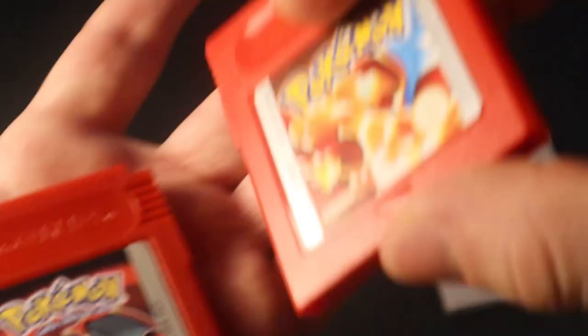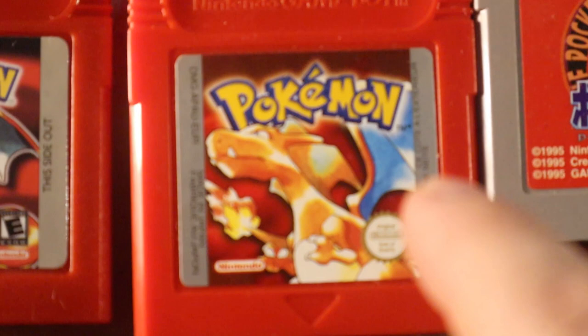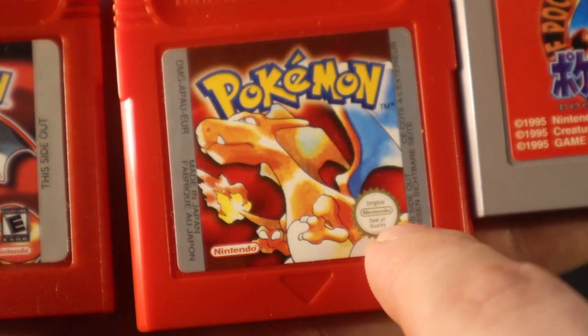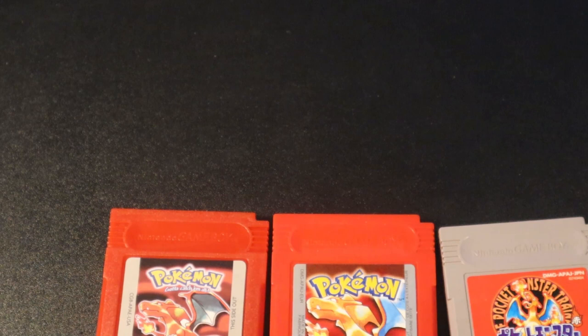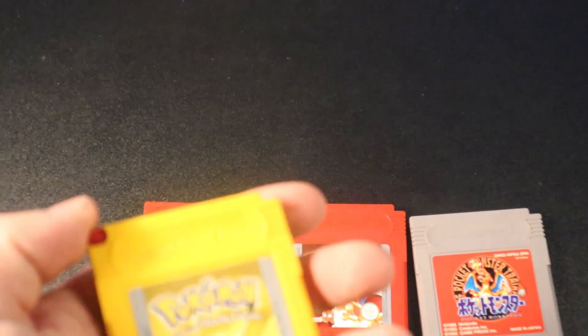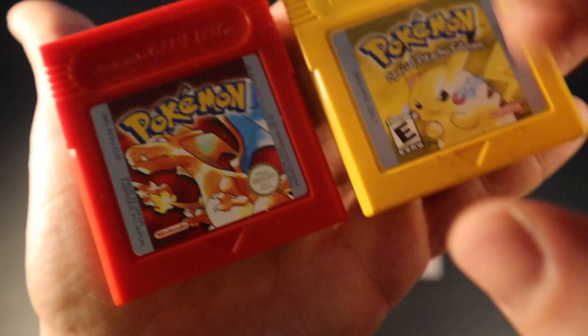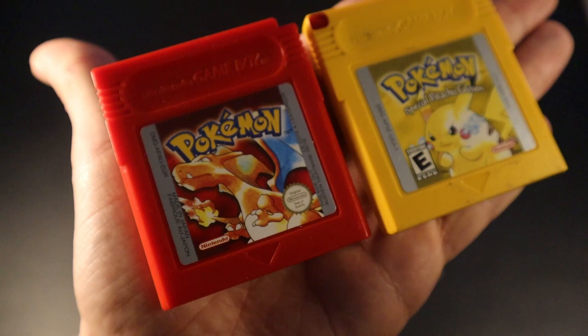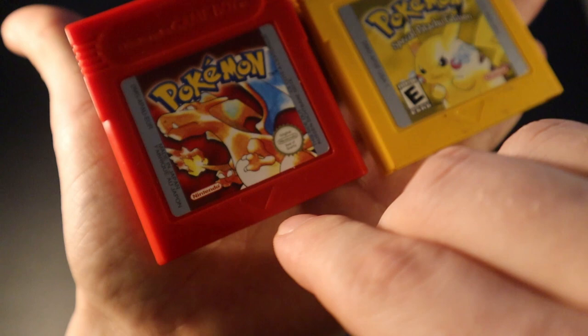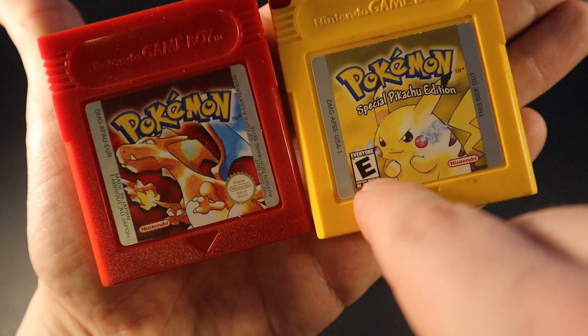For a European Pokemon Red, you're going to look for this specific sign here — you can see it right there. Now an American version Pokemon cartridge will have different stickers, and one of the differences between the American and European version is the sign: the American Pokemon Red version wouldn't have that European sign, and vice versa. The Nintendo sign would also be on the left compared to the right. Both are real, but they carry different regional markings.